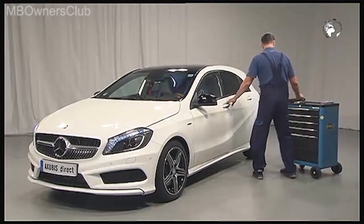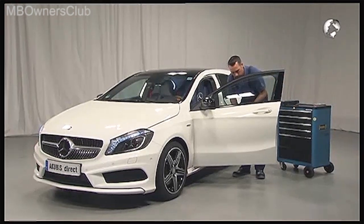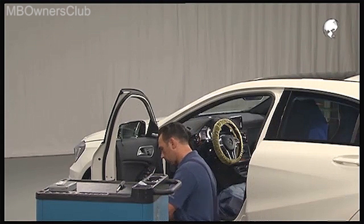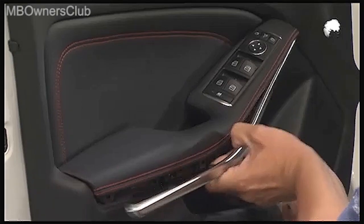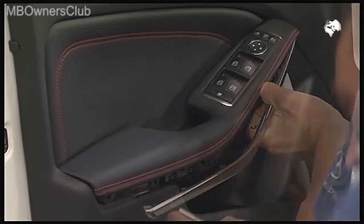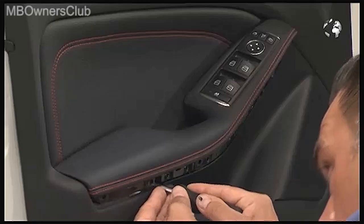To access the door module on the new A-Class, you first have to remove the door cladding. Open the window and unclip the trim strip. You can see two openings — unscrew the screws behind these.